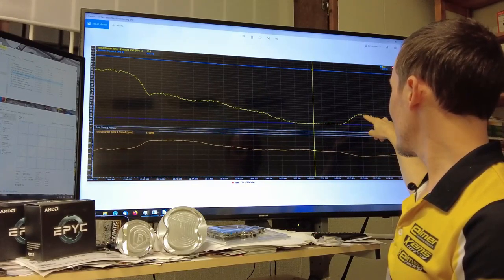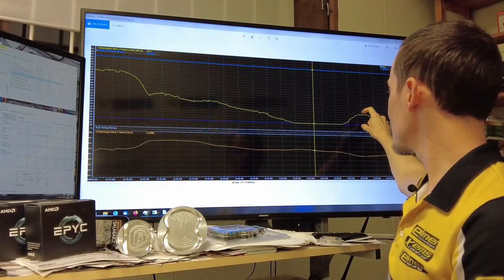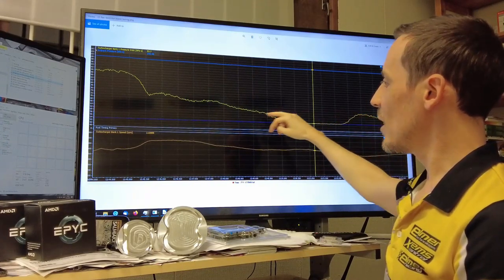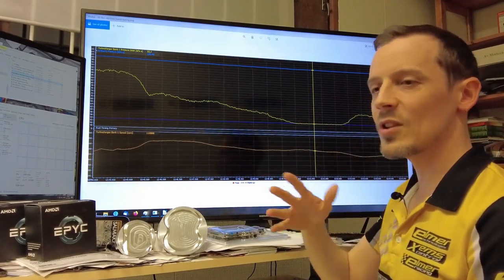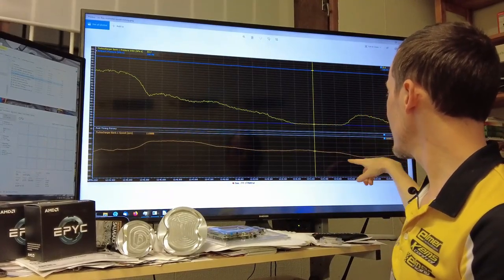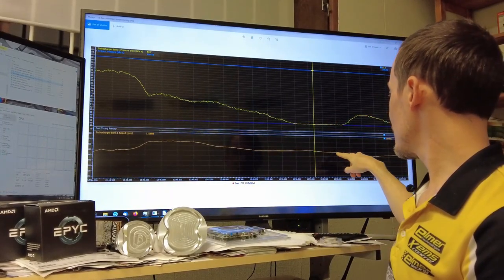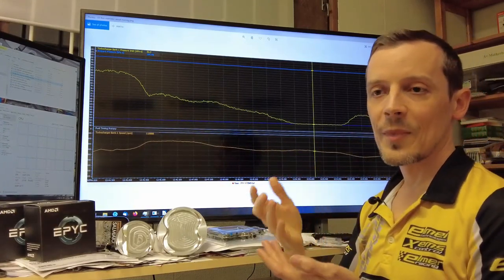At this higher RPM, we're getting further away from the choke limit and going way above 60 kPa — so we're losing much more than 1 percent, probably around closer to even 2 percent power or something. This is a really significant margin. You can also see the turbocharger RPM is dropping at the same point.